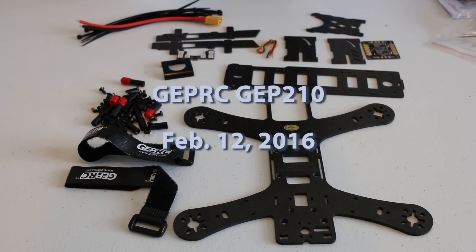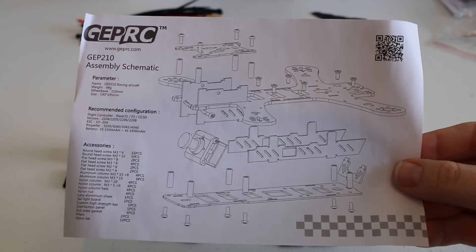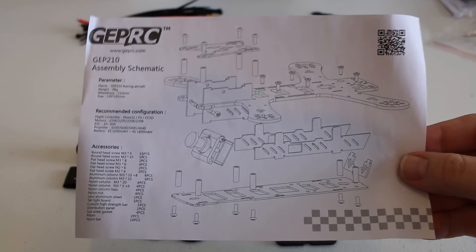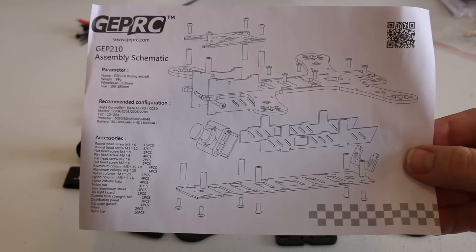What's up everyone, today I'm going to be looking at the GEP 210 from GEP RC. It is a 210 millimeter quadcopter frame designed for FPV racing. I purchased mine from Banggood.com for around 40 bucks and it took about 10 days to arrive. What you're seeing in front of you is everything that came inside the box minus the instruction manual. It's not too difficult to figure out how to put it together once you actually start building.